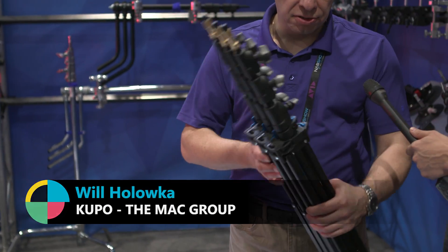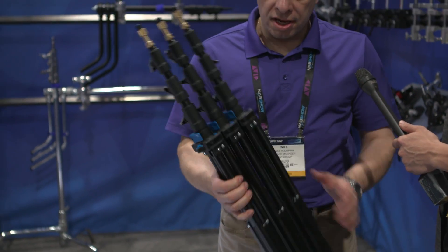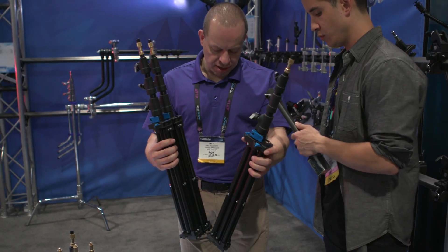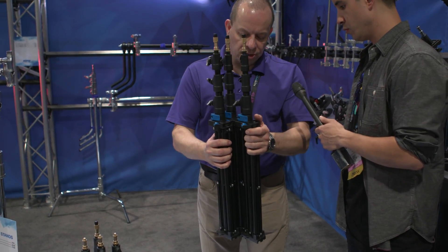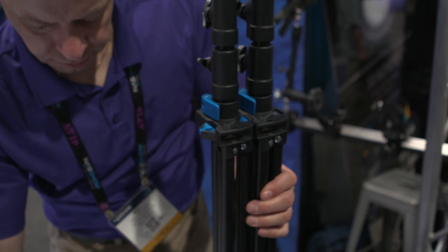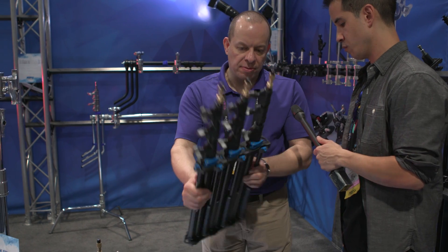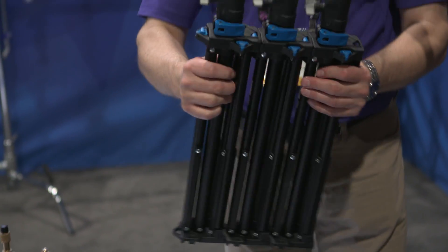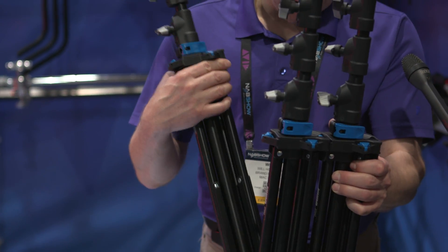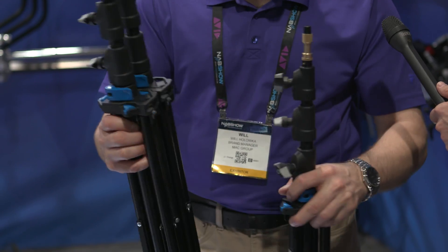How light are these? These are what we call our click stands. What really makes these unique — I'm holding three stands right here — these are seven-footers, and they all click together. As you can see, I can separate them really quickly. And then when I want to put them back, you're roughly looking at a stand that weighs around 2.5 pounds. The nice thing is they click together in different configurations.